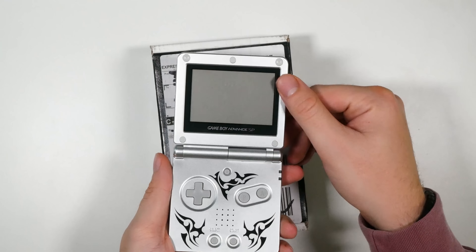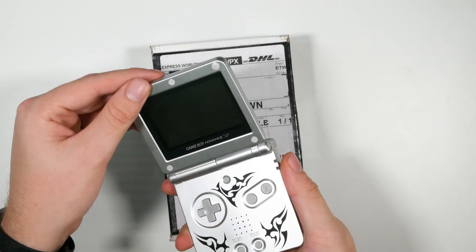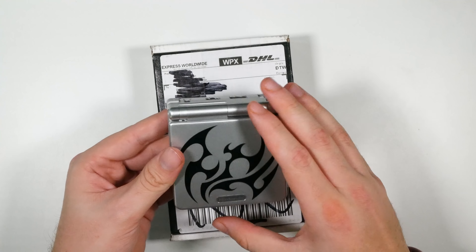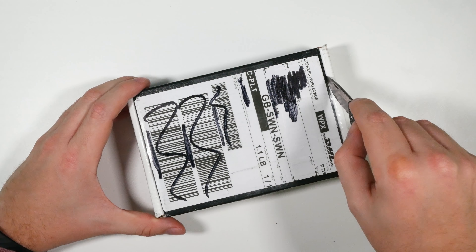Boxy Pixel have basically niched themselves to making metal accessories for Game Boy products. Their recent one is taking the Game Boy Advance SP and putting it in a metal unhinged shell. The hinged clamshell design is very popular and a great concept for portability, but for those that want a premium metal feel, this is the product to go for — it's called the Game Boy Advance SP Unhinged.